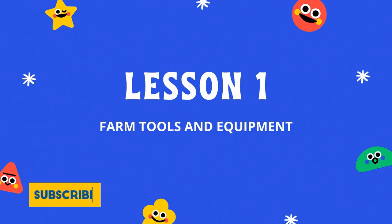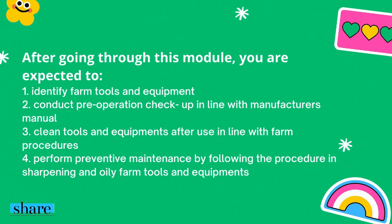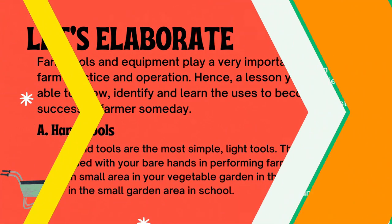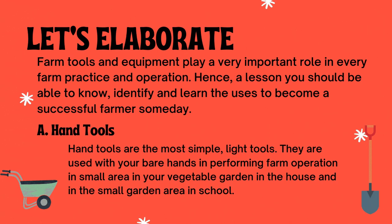The lesson for today is Farm Tools and Equipment. In this lesson, you are expected to learn how to identify farm tools and equipment and conduct pre-operation check-up in line with the manufacturer's manual. Farm tools and equipment play a very important role in every farm practice and operation. You should be able to know, identify, and learn the uses to become a successful farmer someday.